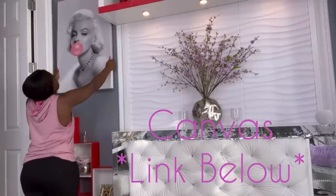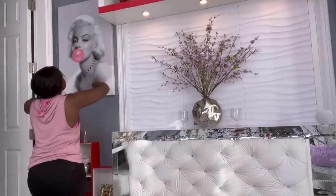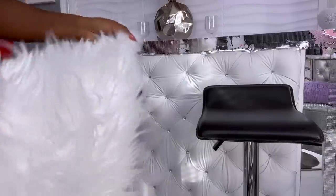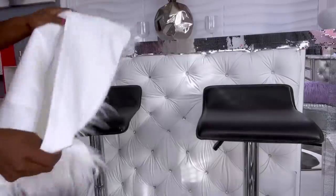If you are interested in any of the items here, the links for most of them are going to be down in the description box below. These are all bar stools that I've had for the longest time, and I will be covering them with fur pillow covers to make it flow with the rest of the look in the she cave.